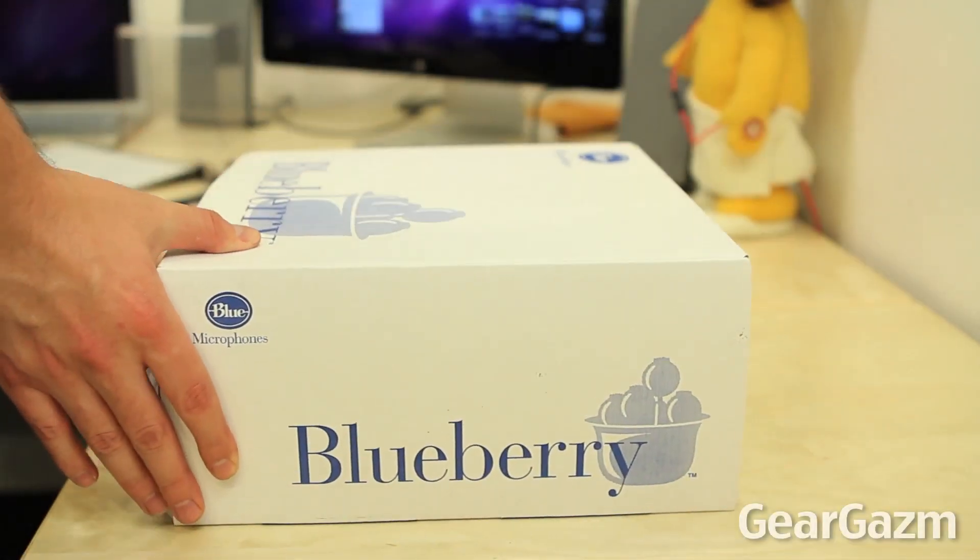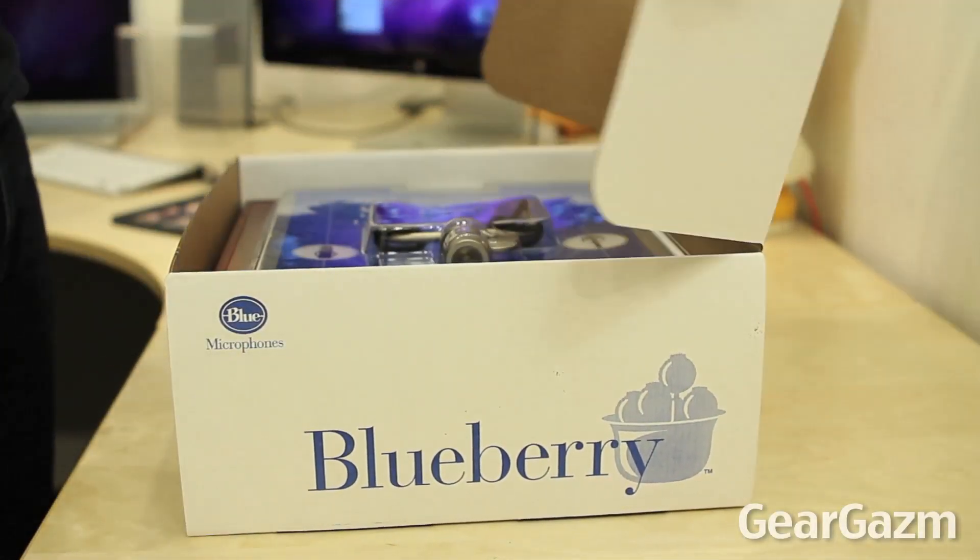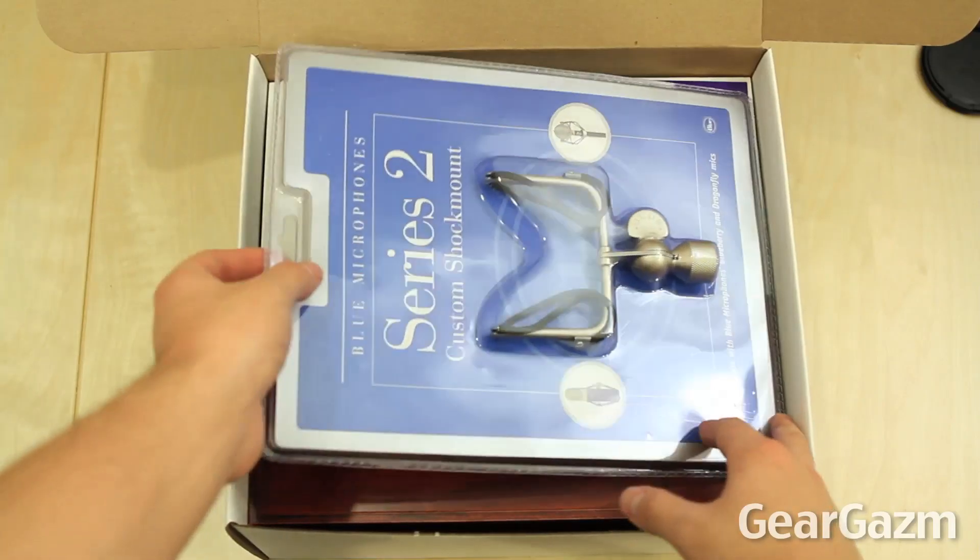What's going on guys, Jonathan here with GearGasm, got an unboxing of the Blue Microphones Blueberry Large Diaphragm Cardioid Condenser Microphone.